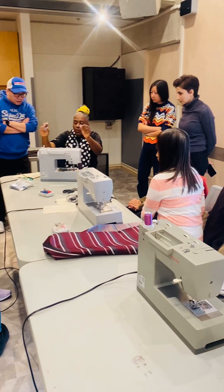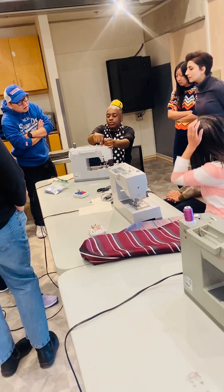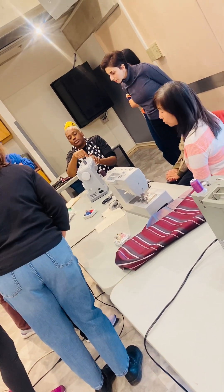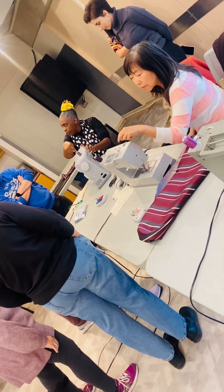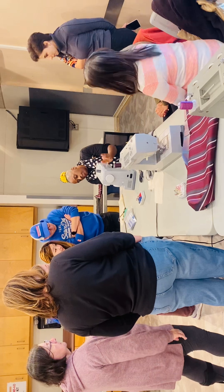When I'm threading the machine — this machine has numbers. We have number one, number two, number three, number four. Follow the arrow, then number five — we go up and we go around. If we can't find it, we move the wheel. We're going to go up around the thread and go down nicely.